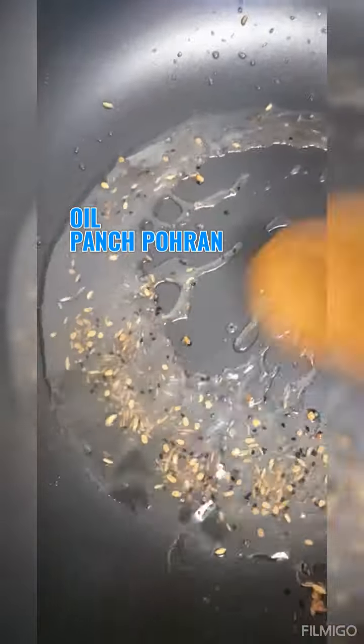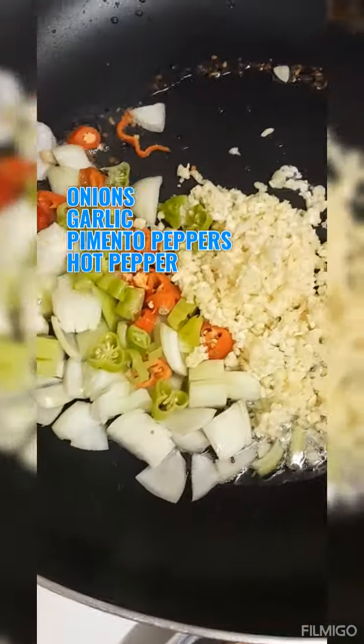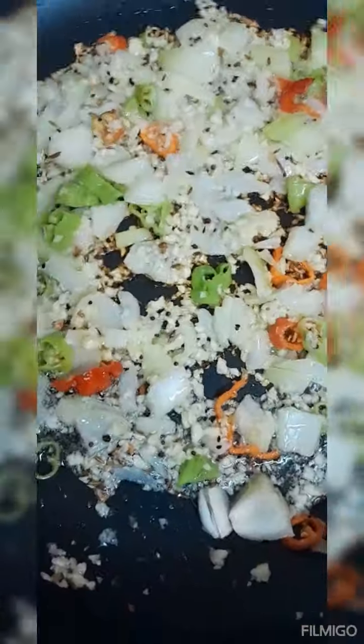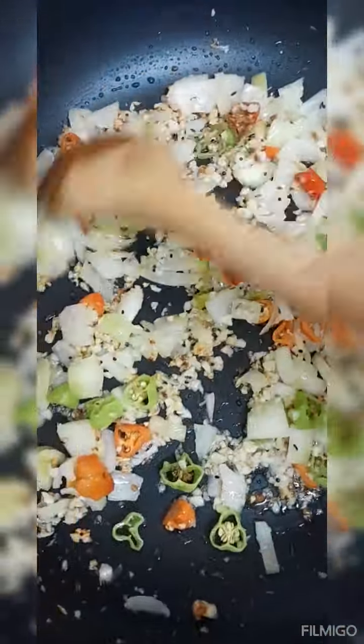In a hot pot, add your oil and your panch puran — it's a mix of different seeds: metis seeds, fenugreek seeds, mustard seeds, and jeera seeds. Then add in your onions, garlic, hot peppers, and pimento peppers, sautéing until lightly golden brown. All the different seeds from the panch puran will flavor up any curry.